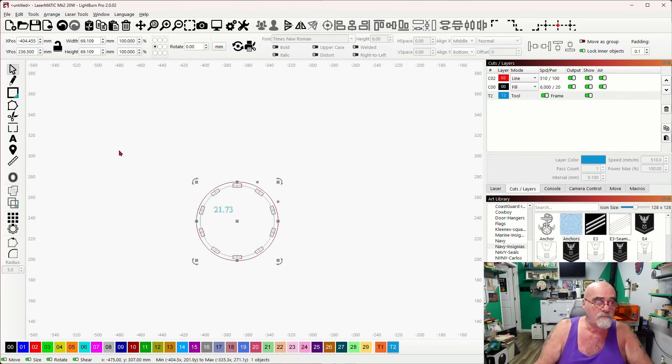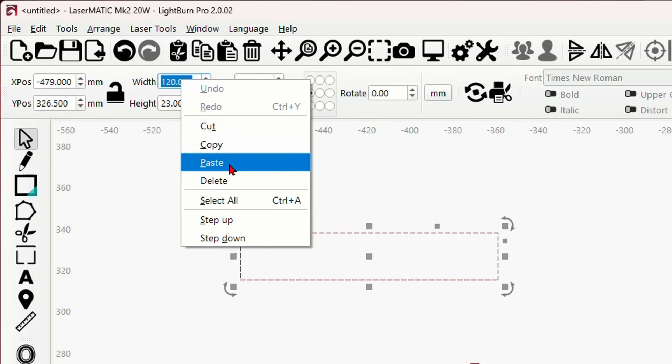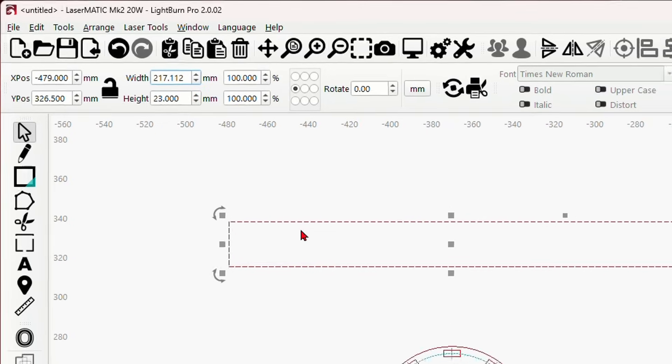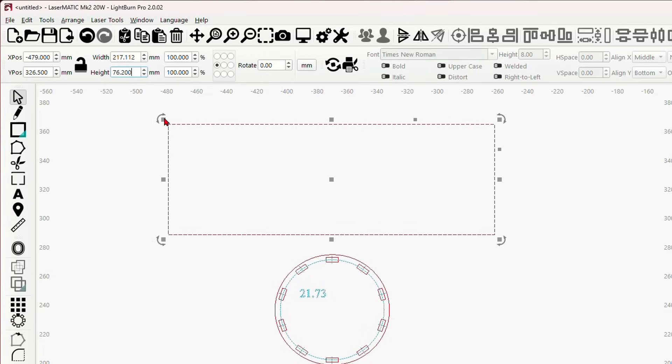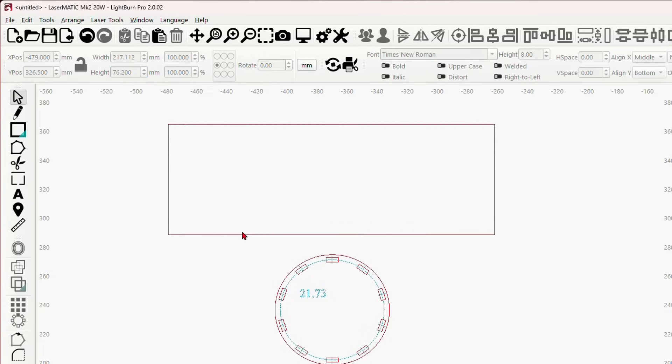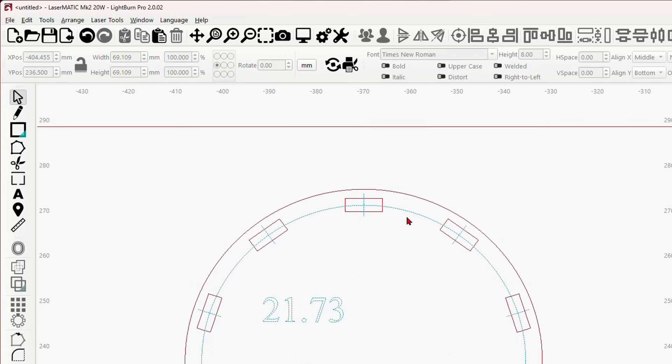Now I'll take a rectangle, draw out any rectangle, and click on the width field in millimeters and paste in that circumference number — 217.112mm — and press Enter. That is the width to wrap all the way around. For the height I'll do three inches, which is 76.2mm. There we go, all set.